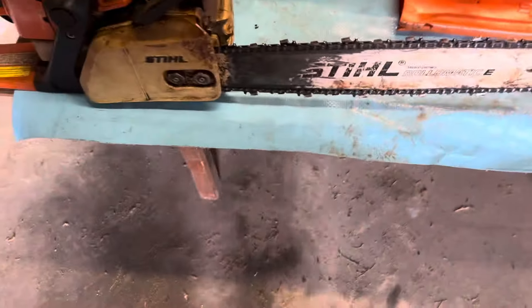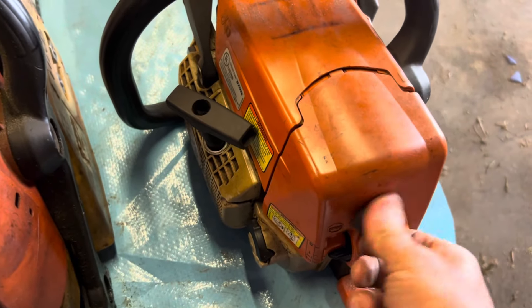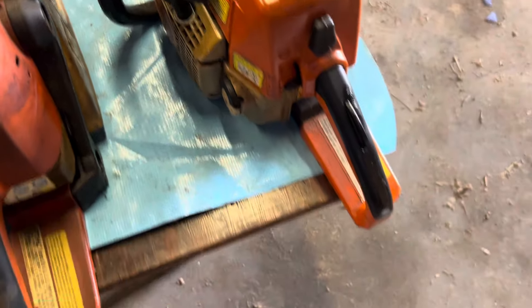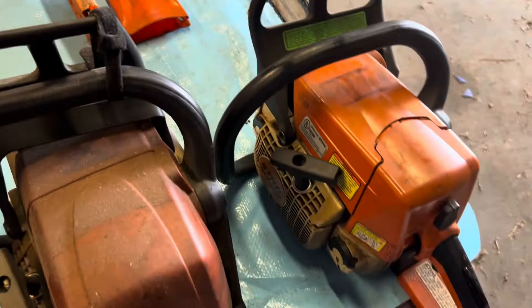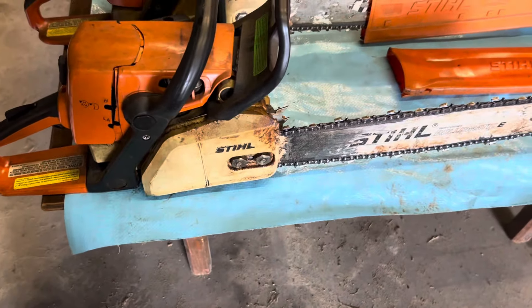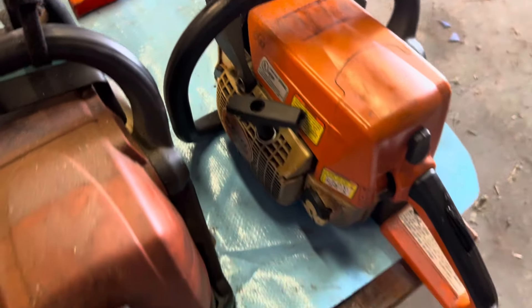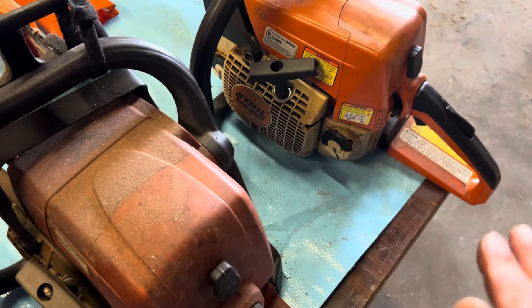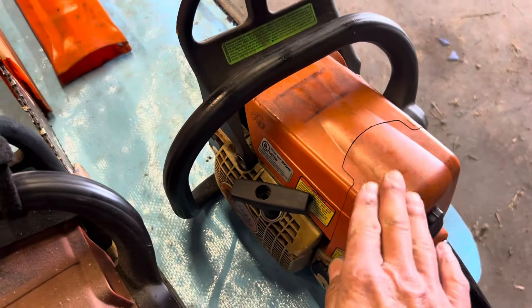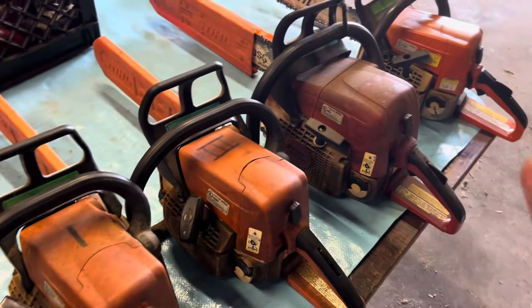The last saw is a Stihl MS-250 with an 18-inch bar. This is the newest saw — call it the number six saw. It does have a carburetor on it, but it doesn't run good. I have probably put two or three different carburetors on it over the years trying to get it to run. It'll run good and then after a while it just gets to where it doesn't want to run real good — wash, rinse, repeat with that carburetor process. It's the newest of the saws and it's probably the one that could be gotten back into very good running order with a little bit of work. It probably needs a carburetor, but it has good compression and when it runs, it runs good.